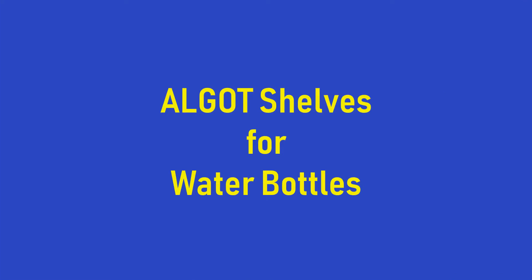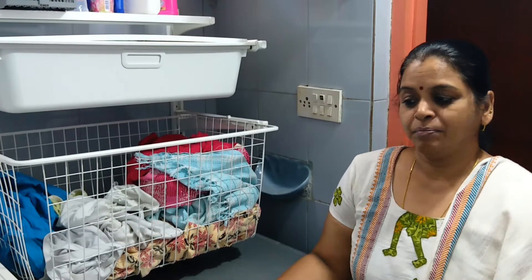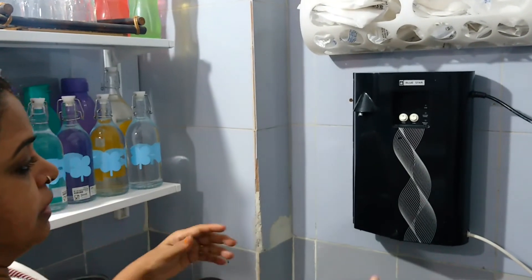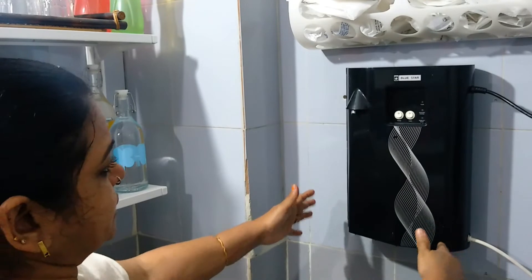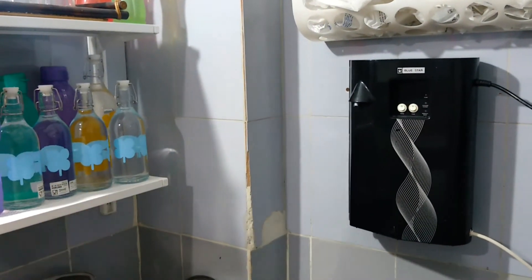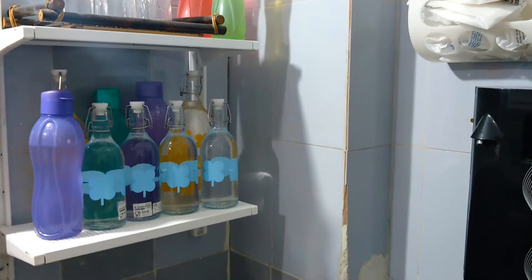This is where I keep my dishwasher and washing machine, and I've got a lot of free space in this room. This free wall space I wanted to make use of, and hence I shifted the water purifier from the kitchen to this place because it needs very little space. I also have the habit of filling water in bottles and storing them, so for that the Algot gave me a perfect solution.